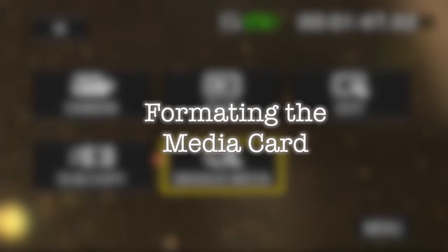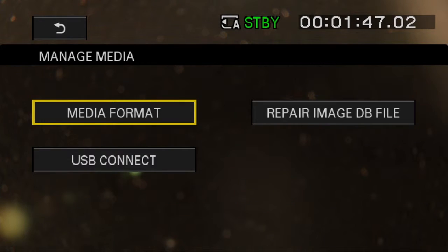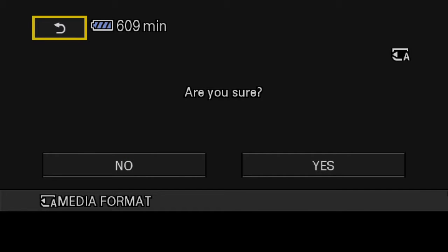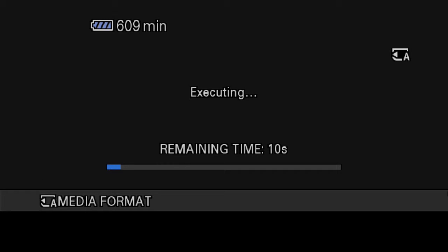Formatting the media card. To format the media card, press the mode button and touch Manage Media, then go to Media Format. Select the media slot you wish to format. A warning sign appears letting you know all data will be deleted. Navigate to Yes. It will ask you again — are you sure? If you are sure, navigate over to Yes. The formatting of the card will begin.